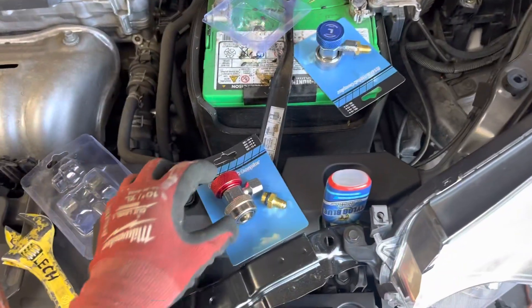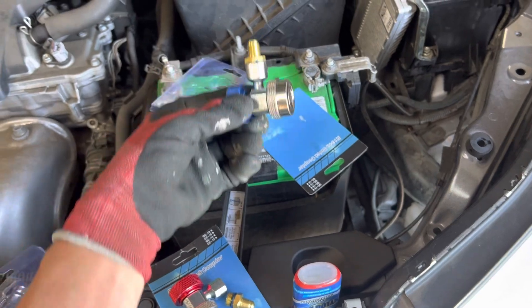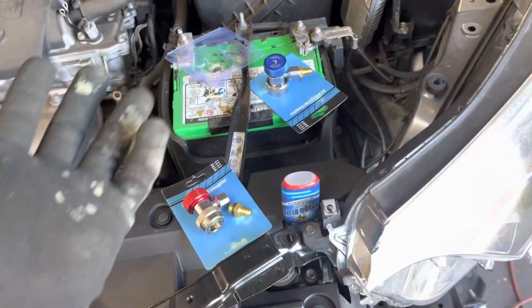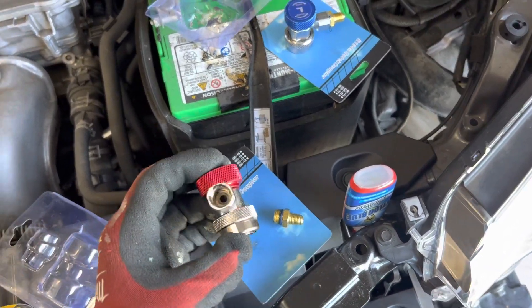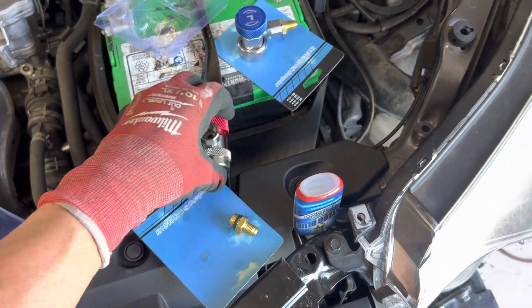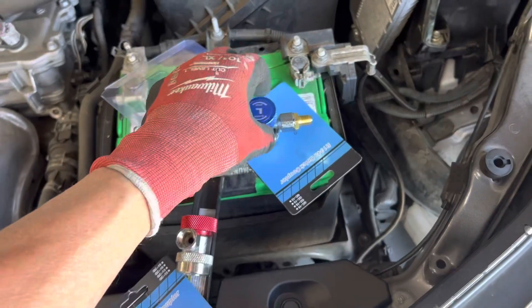I'm always trying to find cheaper versions of couplings to use, and I'm trying to make videos for you guys to find some brand name that I feel is worthy — as good as Yellow Jacket, the Ritchie products — and I keep coming up short. I just got these delivered to me.